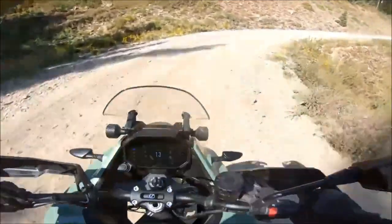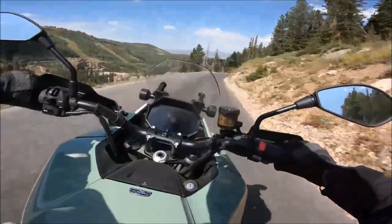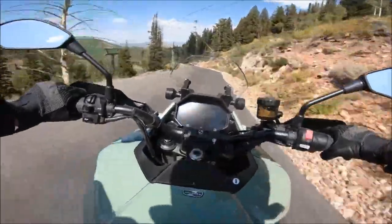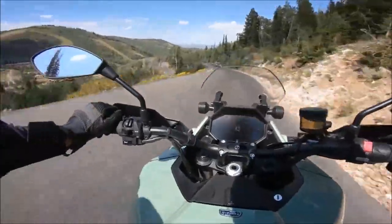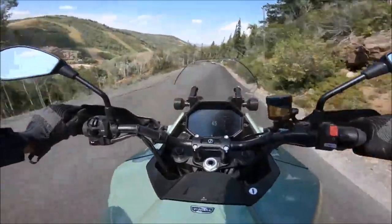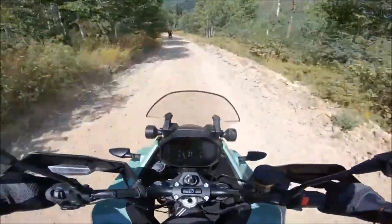Each mode offers a different performance profile in key areas such as top speed, torque, braking, and neutral battery regeneration, as well as traction controls and even color and graphic changes. Whether using pre-programmed modes or creating a custom ride mode from scratch, the 2023 Zero DSRX provides riders with unprecedented flexibility and control.